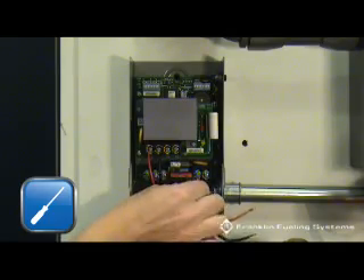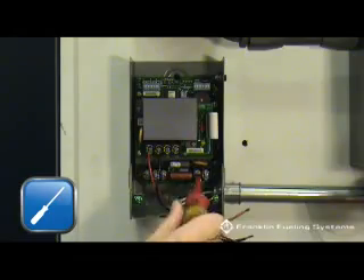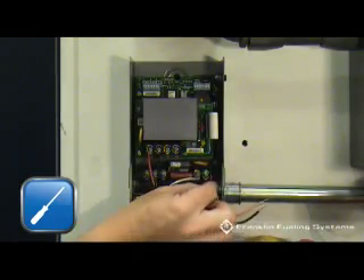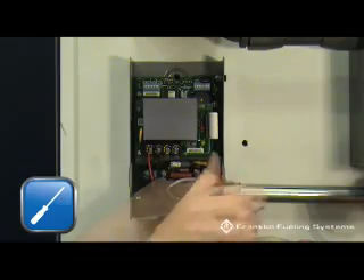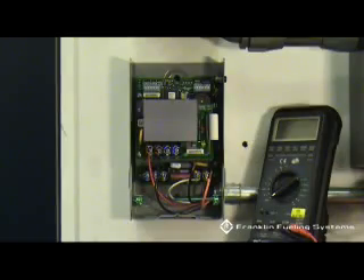Next, terminate the dispenser signal or hook wires. This terminal block is located in the lower right portion of the Smart Controller and is not polarity sensitive. One terminal gets the dispenser signal wire, the other will get the neutral. This neutral can come from the power panel.